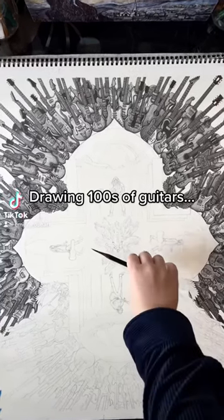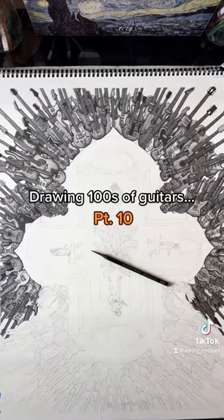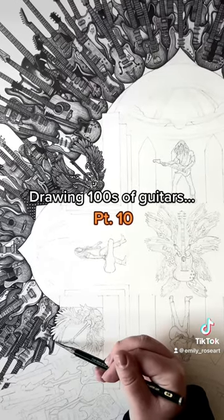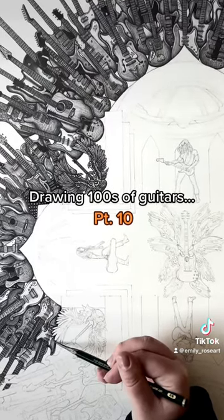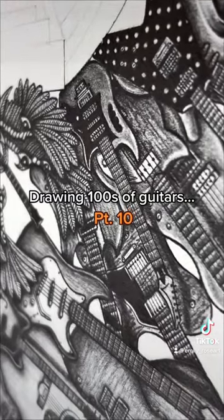I'm working on a drawing that's compiled of hundreds of the most influential guitars in the history of rock music. I've started a series highlighting some of the guitars included in the piece. So for the 10th guitar of the series, I've chosen James Hetfield's ESP MX-220 Explorer.